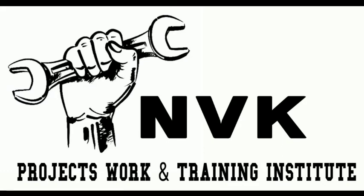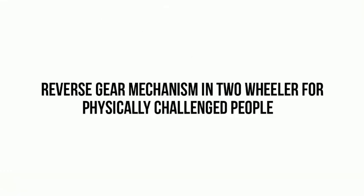Welcome to NVK Projects Work and Training Institute. In this video we discuss the reverse gear mechanism in a two-wheeler for physically challenged persons.